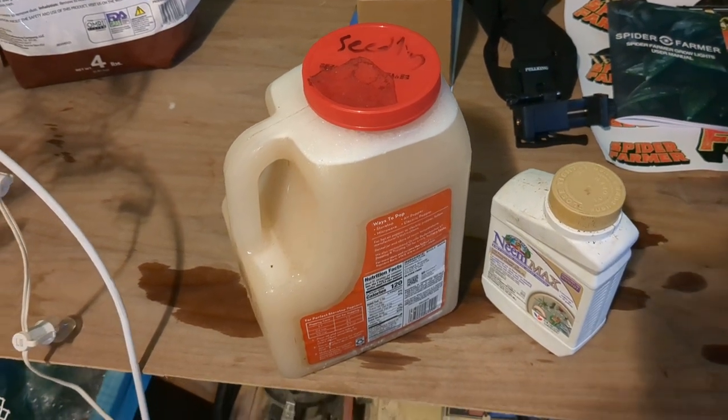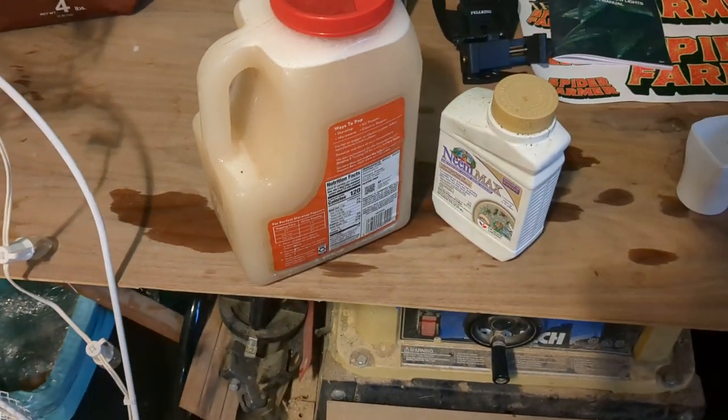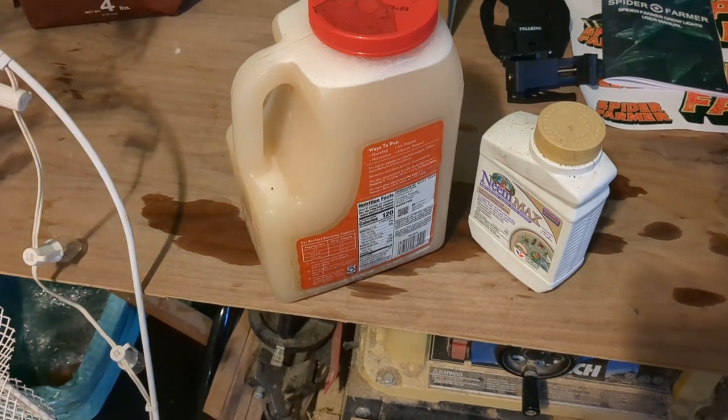Hi everyone, thanks for watching. Today we're going to be doing a neem oil soil drench on one of my plants.